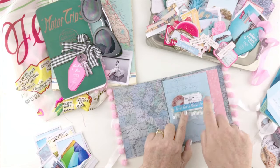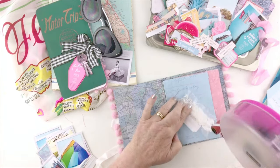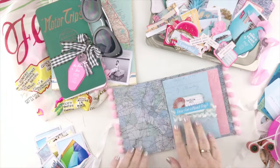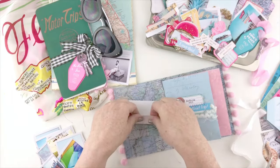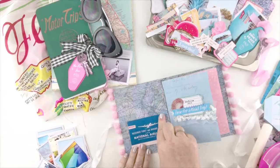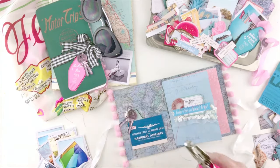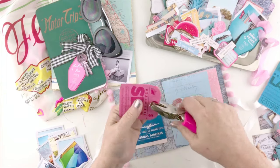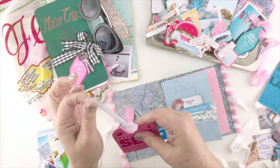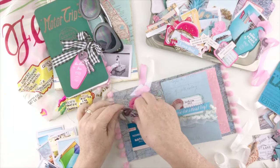I got really excited and started creating this little cluster before I hit the record button, so it's already done. I've used some sequin trim, some tags, and some ephemera, and I typed my title for my book on that tag. Now I want to use the pocket from the bonus bundle and add that to the front of the book so I can put some little notes in about what the book is about and our vacation. I've added some seam binding ribbon to my tag and I'm going to tuck that in, and then I've got room on the back to journal about our trip.